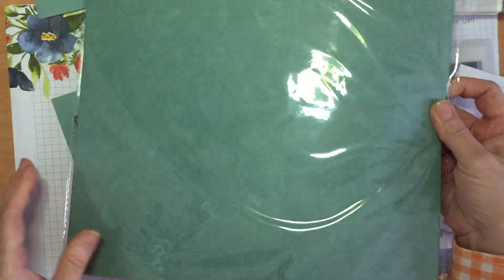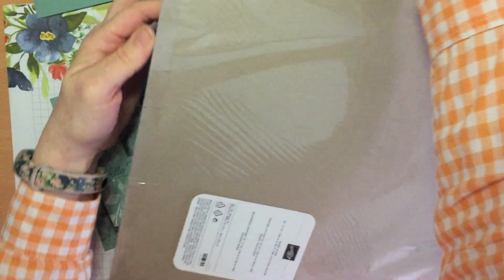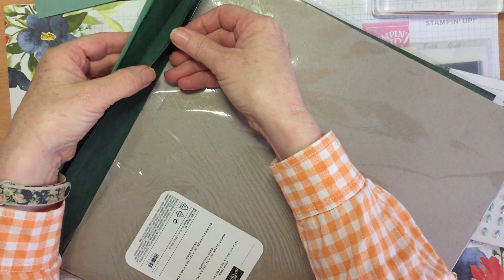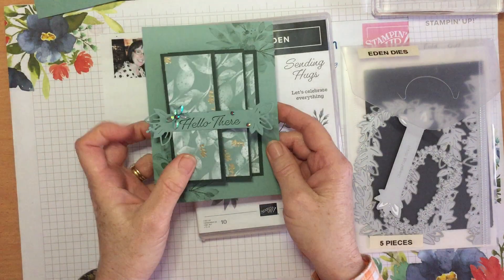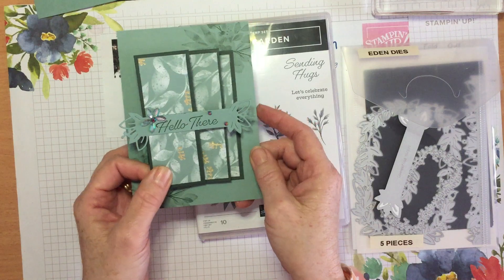Also included is some cotton paper. This paper has a lovely soft texture to it and it comes in evening evergreen and soft succulent — really lovely soft texture, great for wrapping and scrunching. Those things are available until the end of December, for the next two months, and then the stamp set and dies will be available next year. To showcase these beautiful products I'm going to make this fun fold, which is a great way to show off paper, the stamp set, the little die, and a few little embellishments.